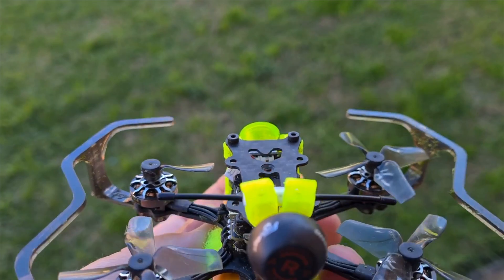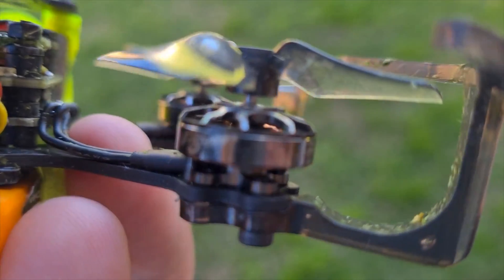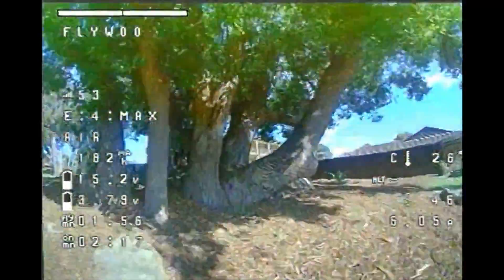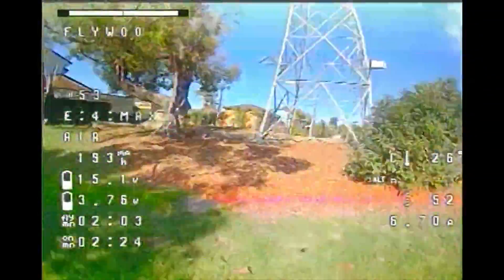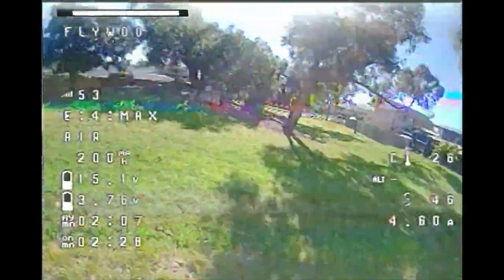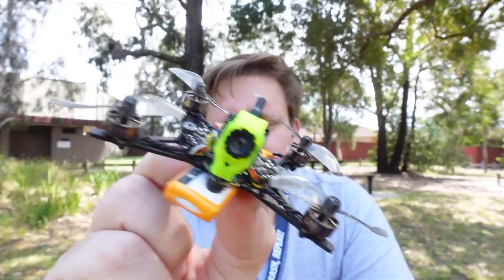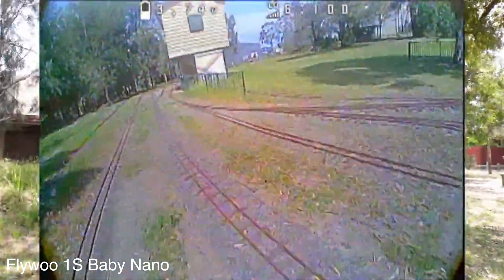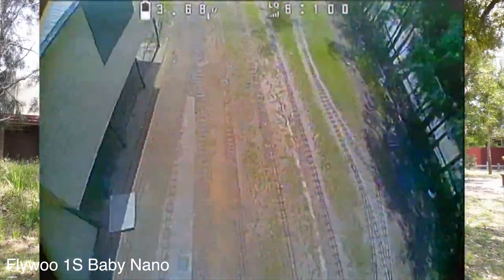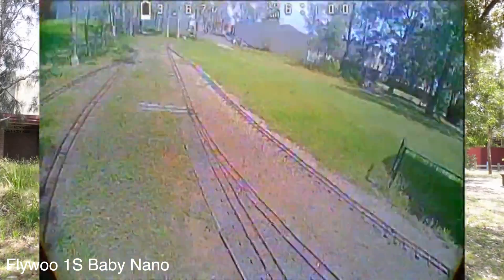Looking at outdoor performance compared to others: the Diatone Roma F1 and Firefly 1.6 are in a slightly different class, running 3-4S with larger 1103 and 1202 motors respectively. The Flywoo Baby Nano and iFlight Baby Nazgul are a little heavier with bigger cell batteries. I found the stock Firefly 1.6 quite underpowered until I added higher KV motors, which eventually burned out the ESC. The 1S versions of the Flywoo Baby Nano and iFlight Baby Nazgul share similar 0802 motors but at slightly different KV. The Flywoo 1S Baby Nano was also underpowered — the 1S battery couldn't generate enough thrust for the different maneuvers.